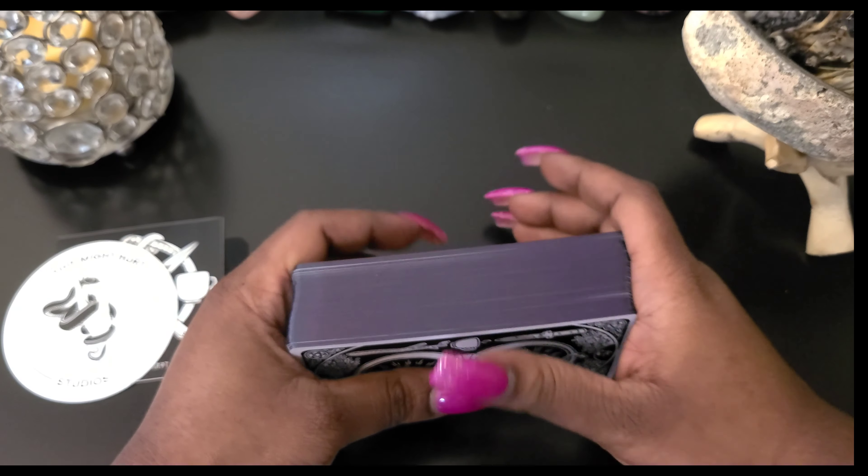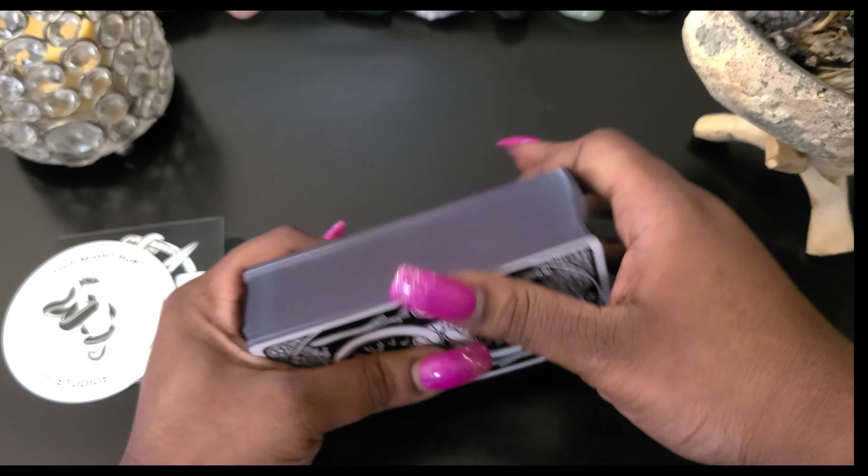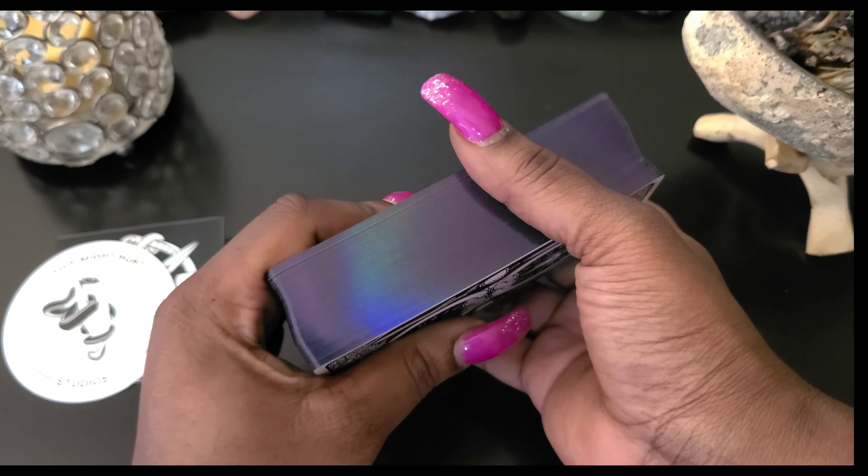Hey guys, I'm Coley and I'm here to do another unboxing and review for the This Might Hurt tarot deck by Isabella Rotman. Please like, share, and subscribe for more videos, and hit the notification bell so you'll know when I upload more videos.